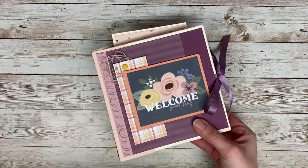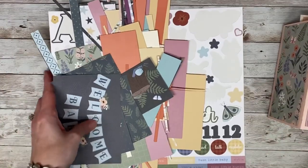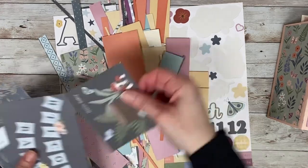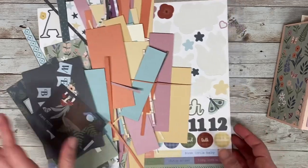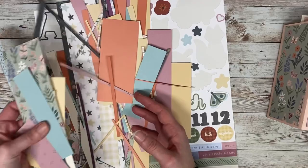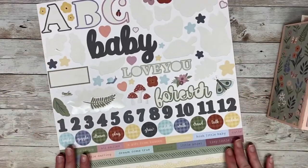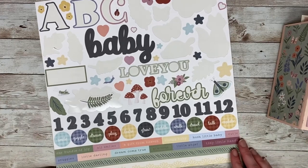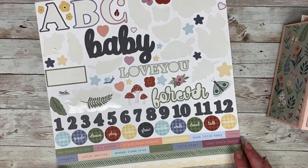The As You Grow collection is actually an older collection. I think it's from 2021, so it's a few years old. I'm not sure if it's still available, but it's a really sweet baby-themed one, and this is literally all I have left over — some of the Picture My Life cards, a few scraps of paper, and some cardstock. I was extremely happy and really proud to use up all this stuff, especially since I've been hoarding it for a few years.